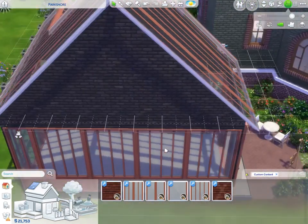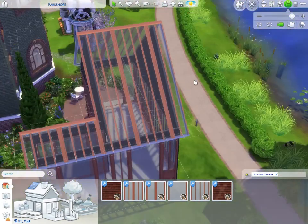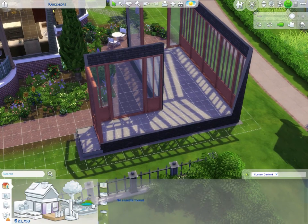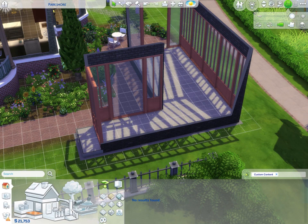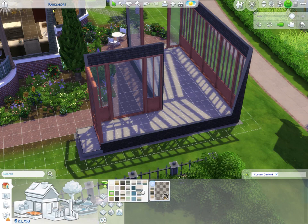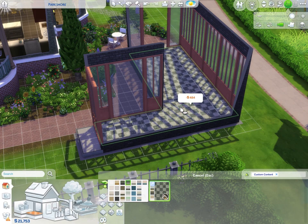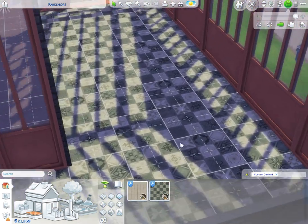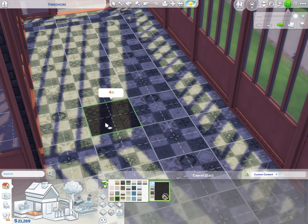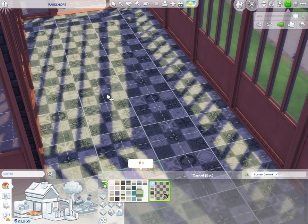Now we get to do the fun part – decorating! Going down one floor to do partial walls and the flooring. In a greenhouse you'd probably have tile, and I have custom content tiles from the Winter Garden pack. I didn't even realize this pack came with tiles until now. Zooming in – oh my gosh, I'm getting emotional. I love the moodiness of the dark ones.